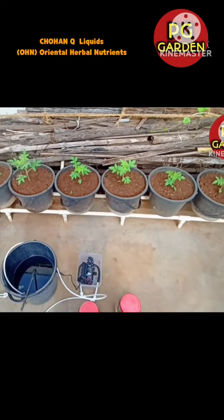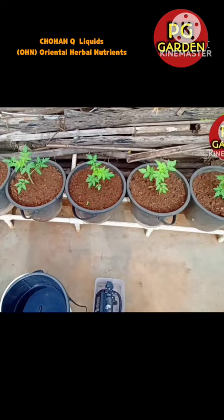This tomato is 1 week old. This one week is about 4 days. These liquids are about 4 days old. The first growth rate is a lot.